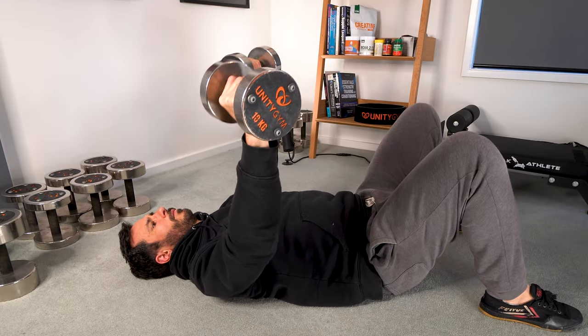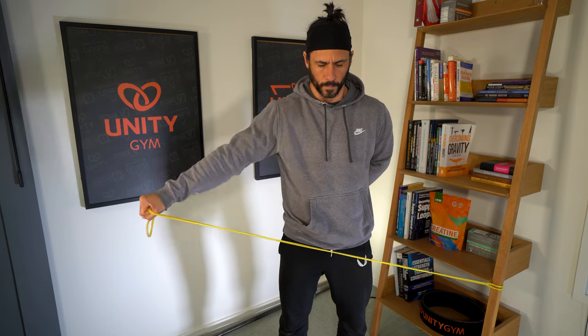If you continue doing the same workouts and exercises that initially reduced the pain in your shoulders, your body will eventually adapt to them and they'll stop being effective. So to keep making progress, it's important to change your training variables to make sure your shoulder continues to adapt and improve. That's what progressive overload is.